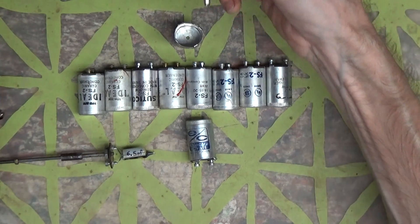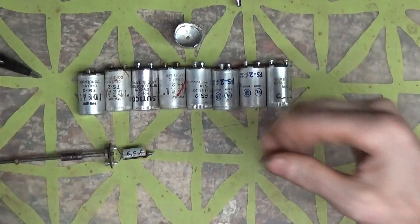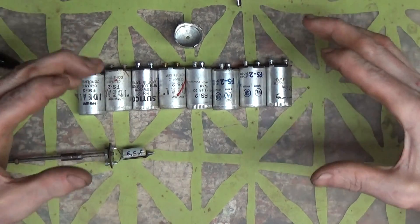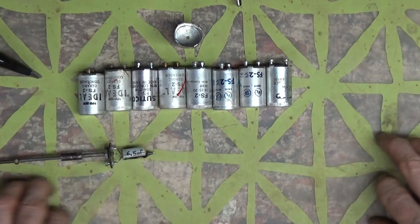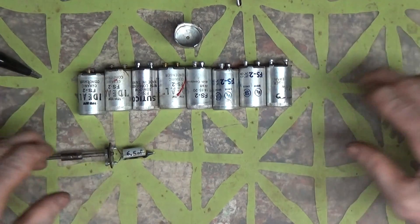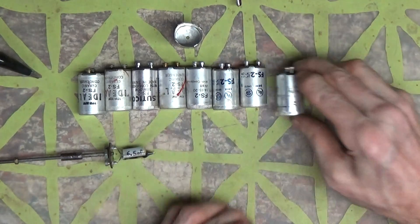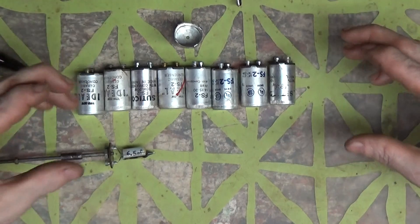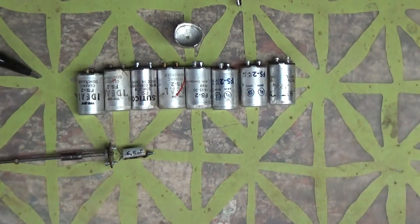I'm going to hook this up and show you guys how these work, and we'll even measure the frequency to see what frequency it's clicking at. What it does is it starts clicking to heat up the filament inside the fluorescent tube. Once the filament gets hot enough from the kicking, it'll bust itself out of the circuit — that's why you won't hear them clicking all the time. They kick the filament and get it hot, keep pumping heat into it until it ignites and lights the bulb.